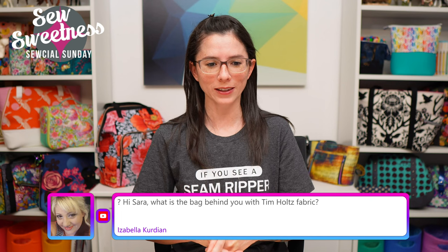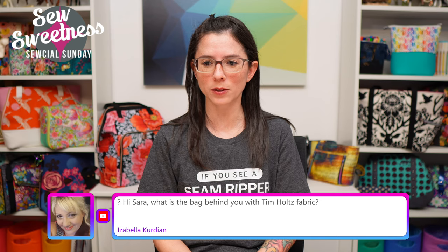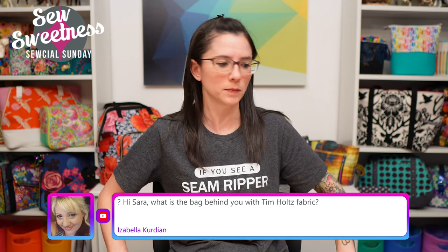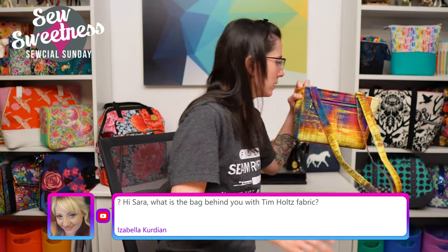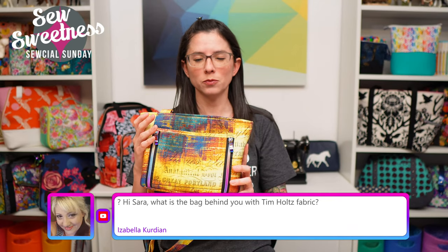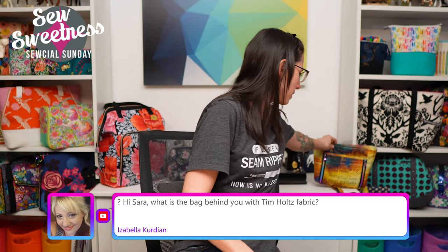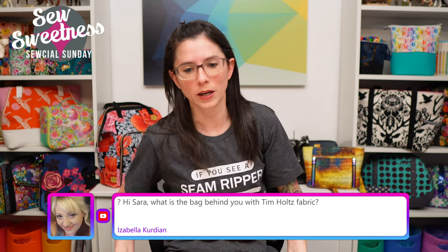Isabella asks about the bag behind me with Tim Holtz fabric - this is the Stingray bag, the smaller handbag size. There's also a bigger tote bag size, and both sizes are included in the same pattern.